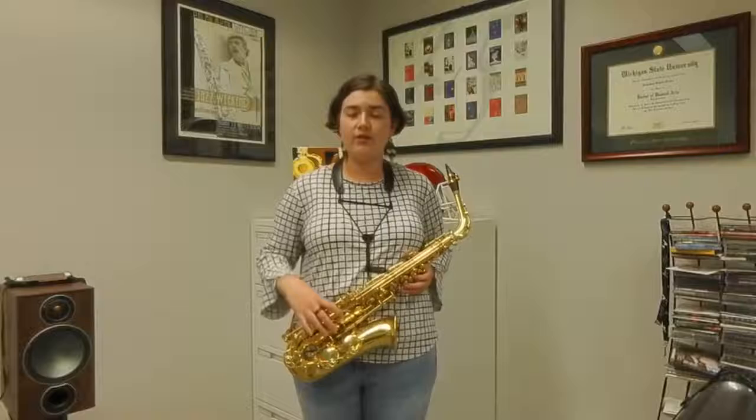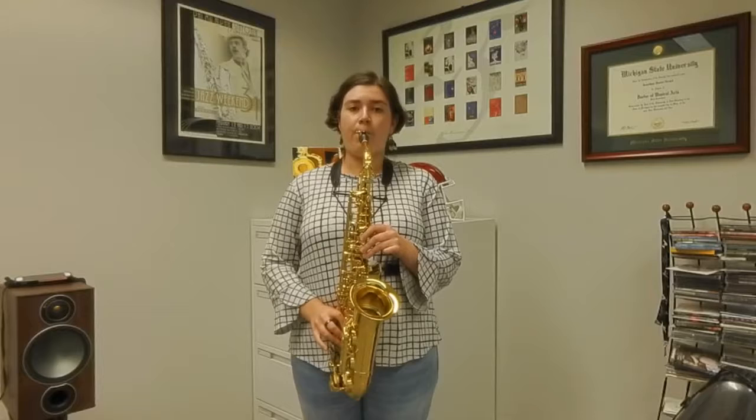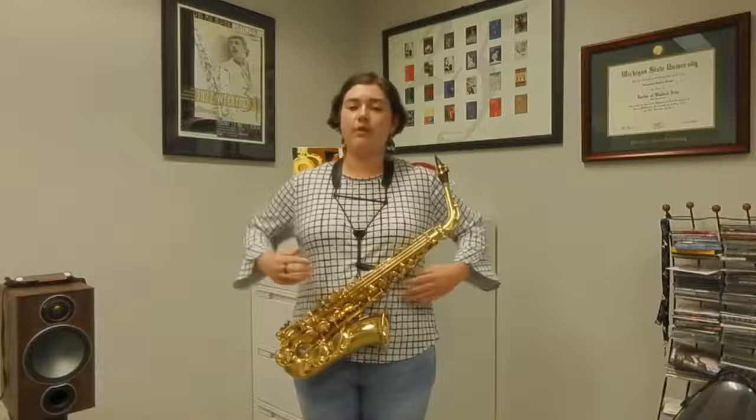Now, focusing on both the muscles and taking deep breaths, you're going to want to pick a nice resonant note on your horn. I'm playing a middle D, and you're going to want to do both of those things and produce a long tone, being sure to keep your core muscles engaged while you're doing that.